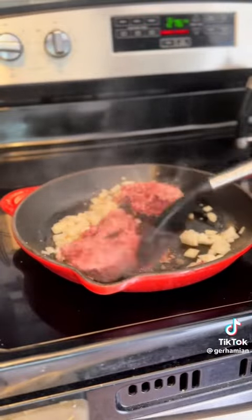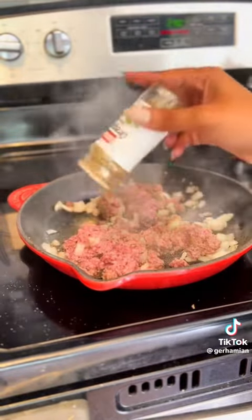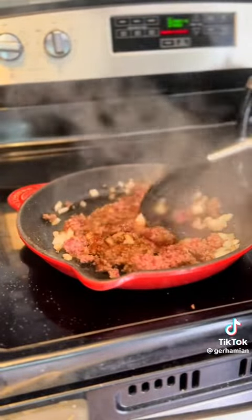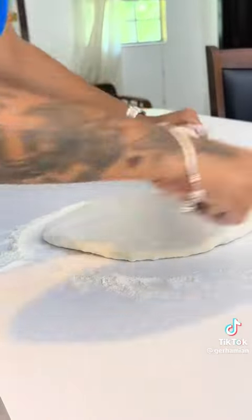Then I'm cooking down the ground beef because it's one of the toppings, using onion powder, oregano, salt, paprika, and Adobo seasoning. After that, I'm going to roll out my dough.